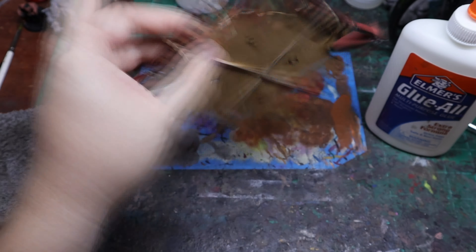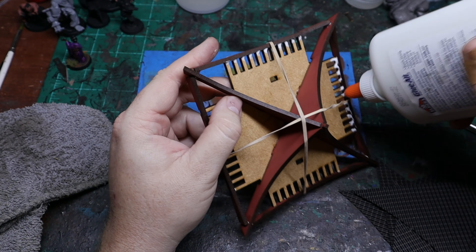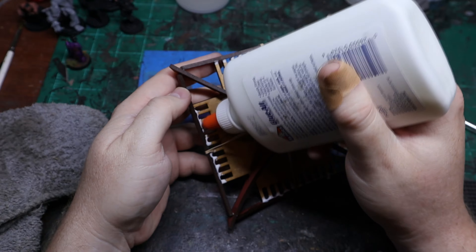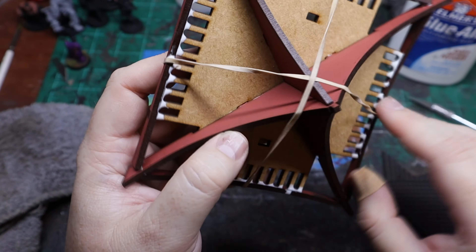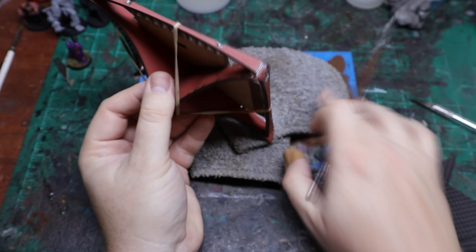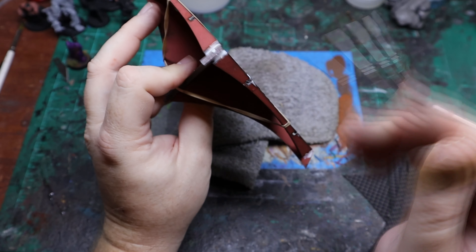I go back and put a little bit of glue across the top — putting glue on top will assist in keeping it from falling apart. I also went back and added another dot of glue on all the outside corners. Since this is all PVA glue, it's going to dry clear, which will help keep everything together.